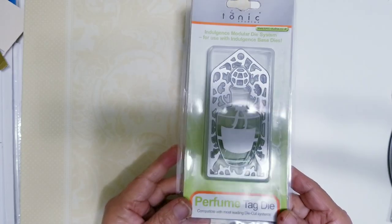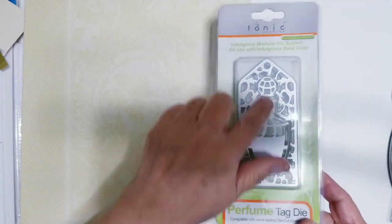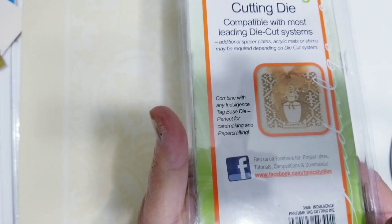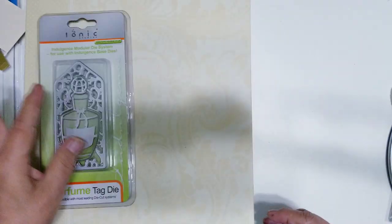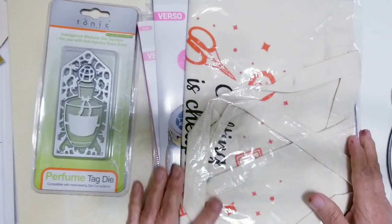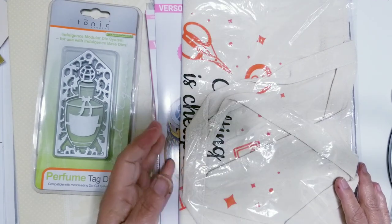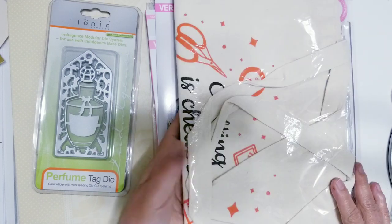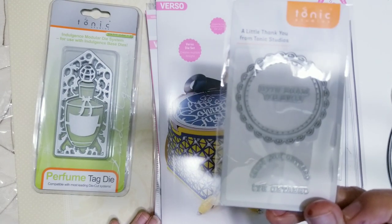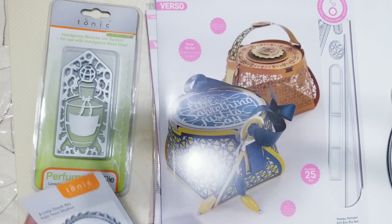Then I got another eBay purchase — this Tonic Studio tag with a perfume bottle in the center. I really like it. I think I paid maybe $10 for that. Then I had a couple of things come in from Tonic Studio. They were having a sale where, depending on how much you bought, you got a bag. So I did get the Tonic Studio canvas bag — not sure what I'm going to do with that. And you would get this little bonus die as well — it's a thank you die.